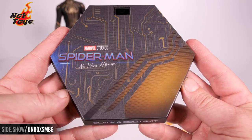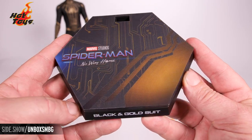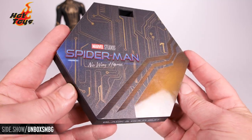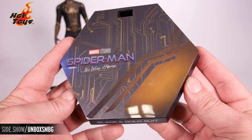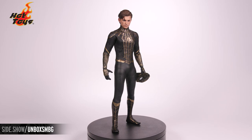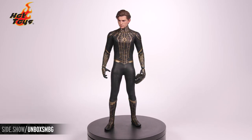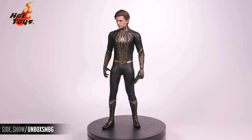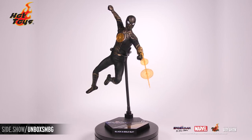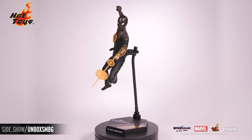He also comes with the dynamic stand — Spider-Man No Way Home on the top and black and gold suit on the front. Now let's add some magic and put him in a few poses. This has been Sideshow's First Look at the Spider-Man black and gold suit from Spider-Man No Way Home by Hot Toys. For more information about this figure, follow the link below, and be sure to watch Unsealed and Revealed where we'll put this figure into some more magical poses. Thanks for watching and don't forget to let your geek side show.